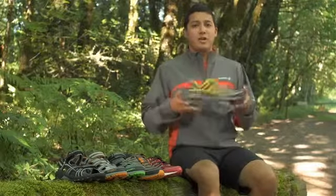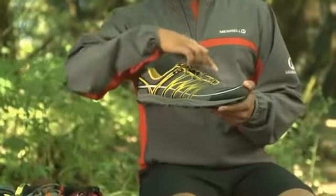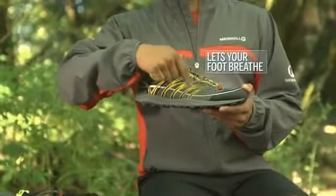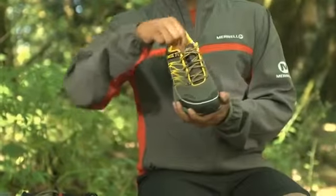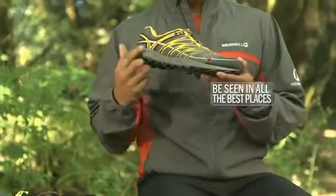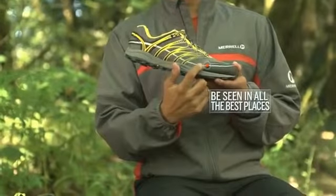You really have to hold this shoe to believe how lightweight it is. There's a super lightweight, breathable mesh upper with durable overlays for a snug fit. It has a bellows tongue to help keep debris out when you're on the trail, and a reflective trim to enhance visibility when you're on the road at night.